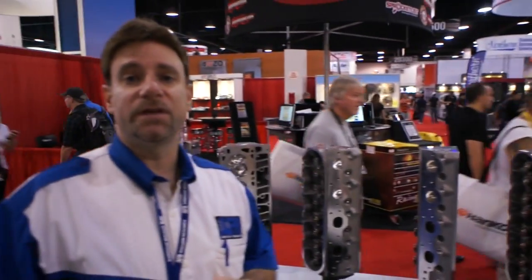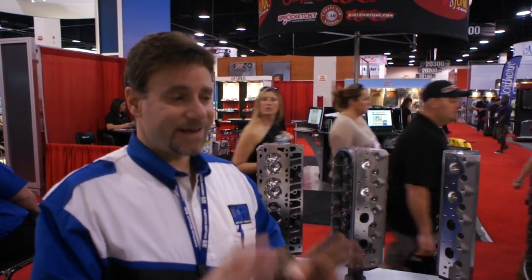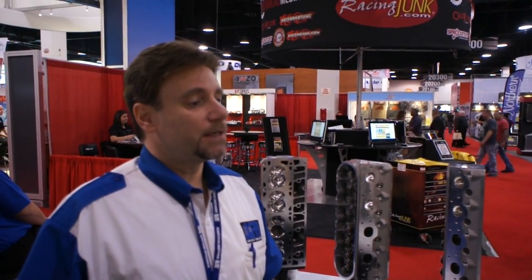Let me also touch on the warranty. I think we're the only cylinder head company in the business to offer a lifetime warranty. It's a lifetime warranty on the castings, a 2-year warranty on parts, and we stand behind our product pretty well.